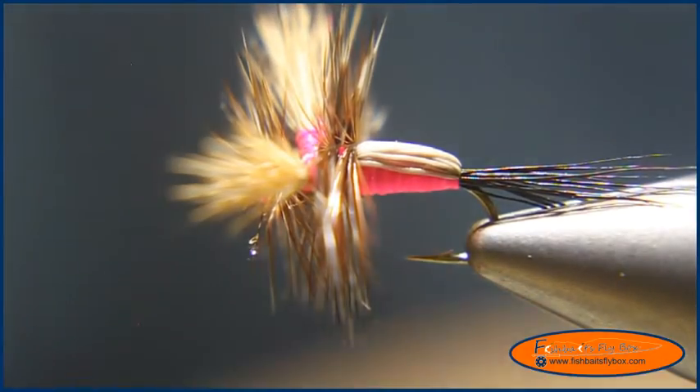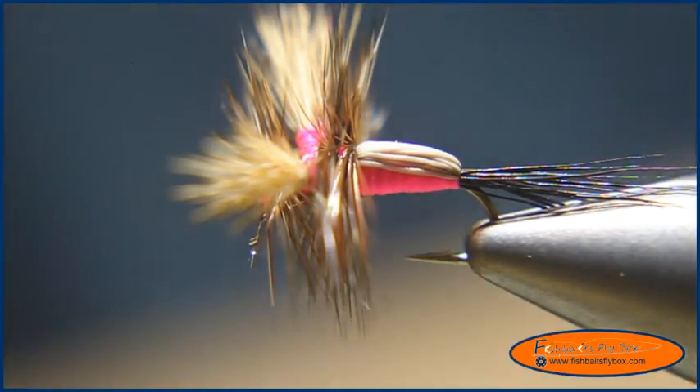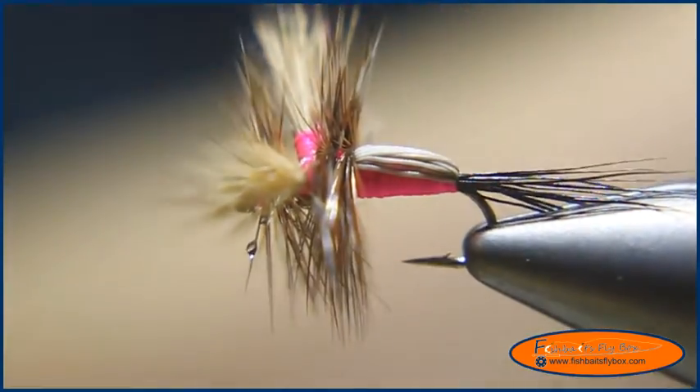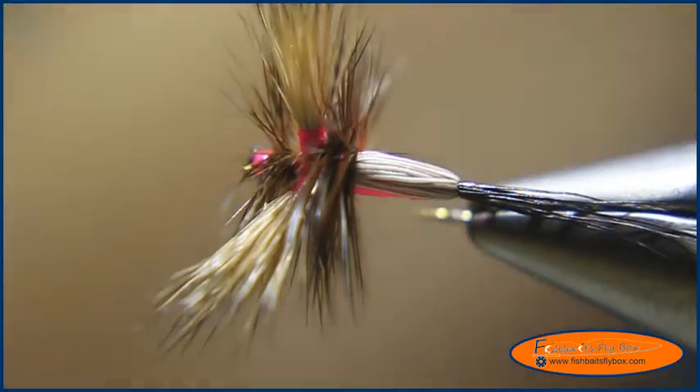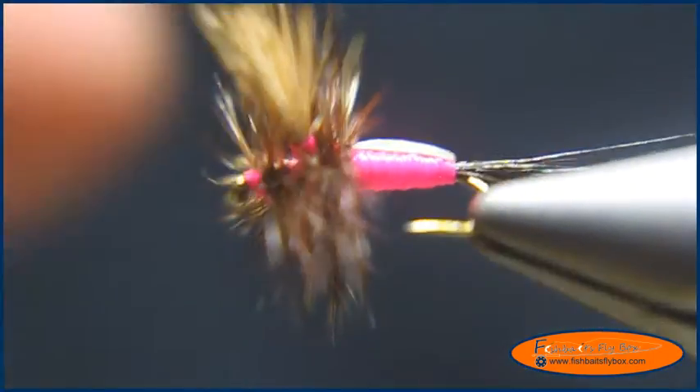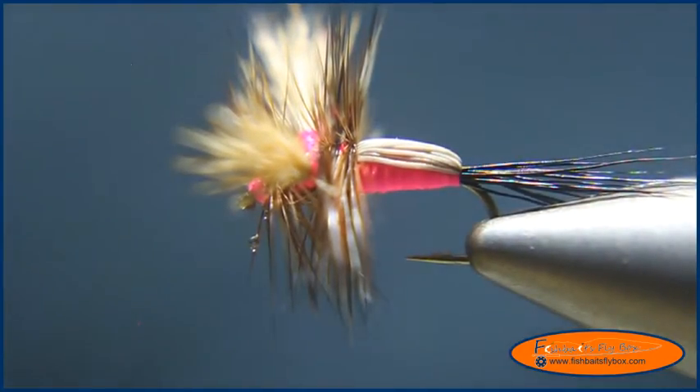The Humpy — all done. Thank you for watching. I hope you enjoyed this demonstration. Please remember to like Fishbaits Flybox on Facebook, subscribe to the YouTube channel, and subscribe at FishbaitsFlybox.com. Thank you and have a nice day.